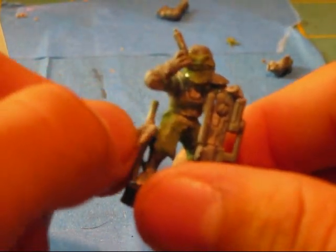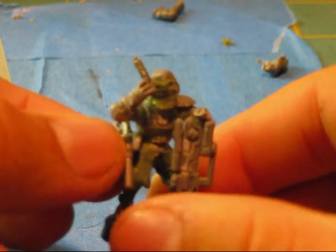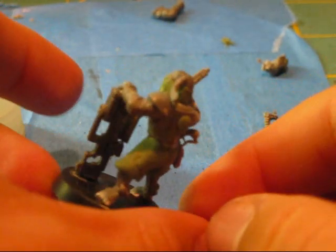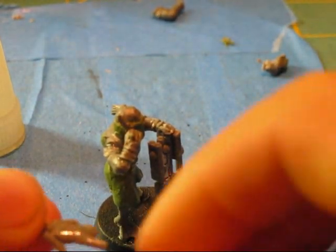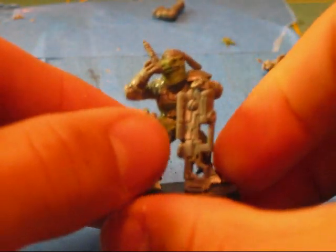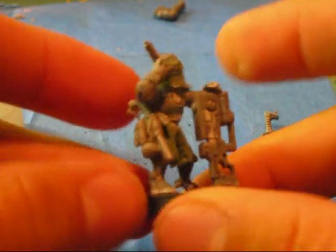Just gonna go — just like that, maybe. Should it go on the other side? No. Yeah, looks okay there. Just like that. There.